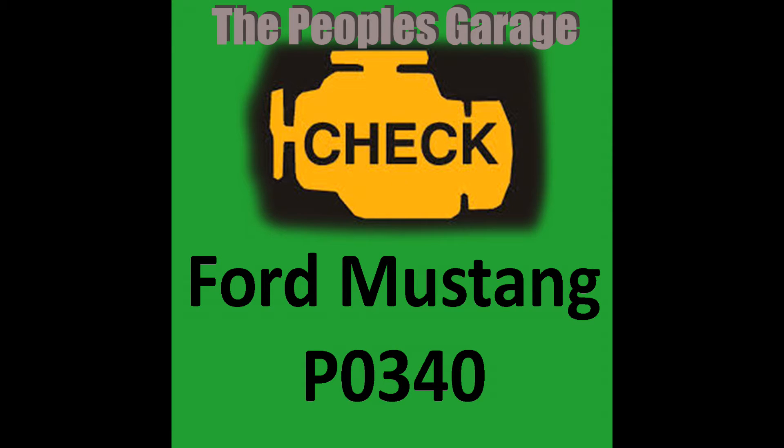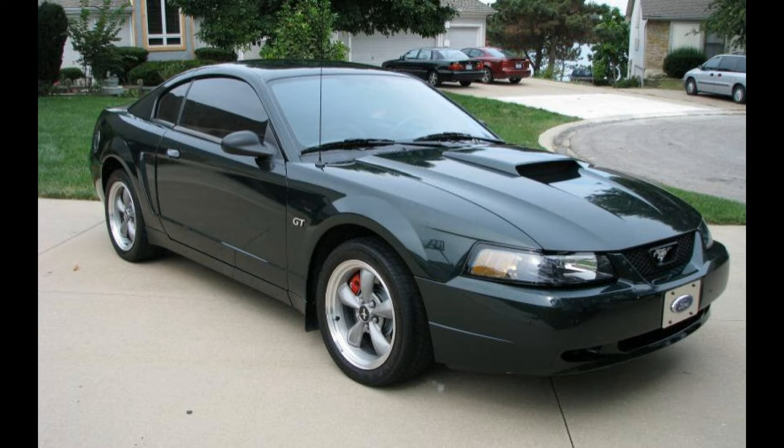Today we're going to be talking about a very specific issue with the 4.6 liter V8 engine that Ford uses. This engine was very common in the Ford Mustangs from 1999 till 2010. Some of the SUVs also used the 4.6 liter.